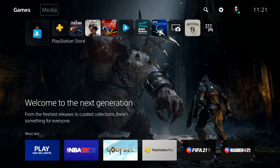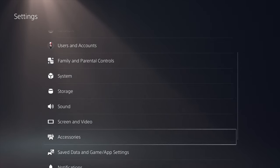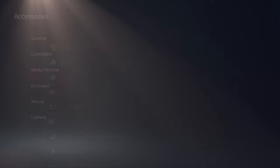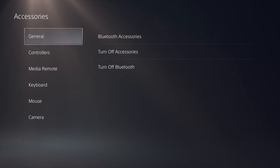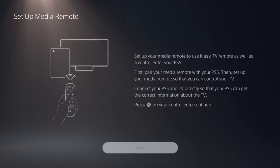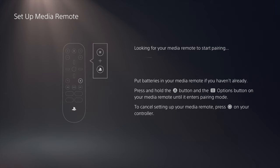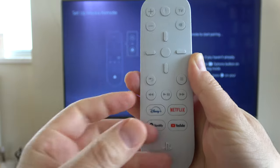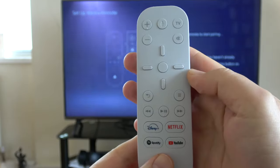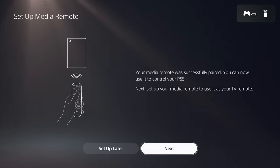First, go to Settings, then Accessories. In there, go to Media Remote and click on Setup Media Remote. It says what we have to do is pair them together, so I'm clicking Next. Now this is the part where you actually use the remote. Hold down the PlayStation button and the Options button at the same time until it enters pairing mode. It was successfully paired.